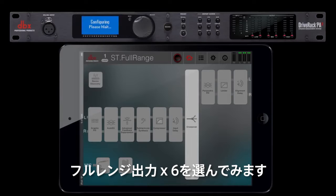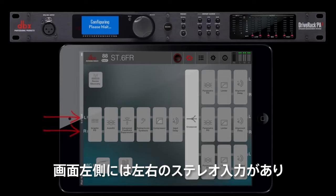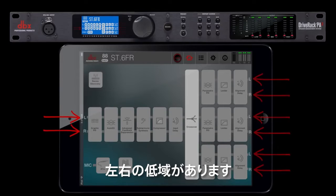We will select six full range outputs to show you the result. On the left-hand side of the diagram, you'll see the left and right stereo inputs with the left and right highs, left and right mids, and left and right lows on the right.